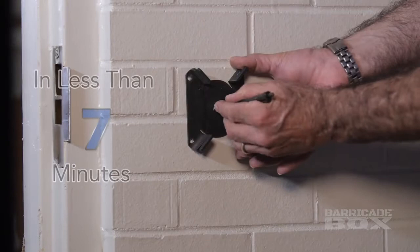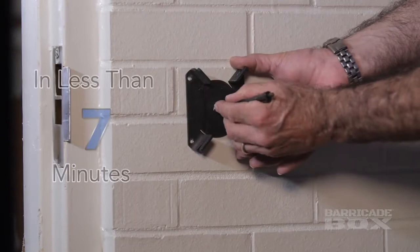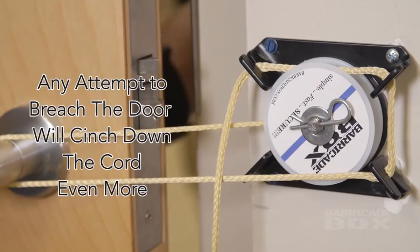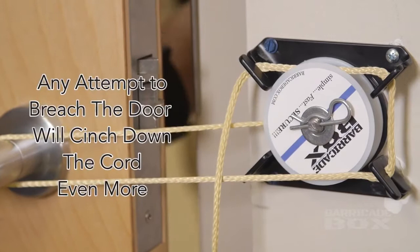In less than seven minutes, the barricade box can be installed in any wood, steel or masonry door frame and can be applied by any child in less than seven seconds. You simply remove the cover, pull the cord, wrap around the handle and secure into the barricade box. Any attempt to breach the door when the barricade box is applied simply cinches down the Kevlar cord even more.